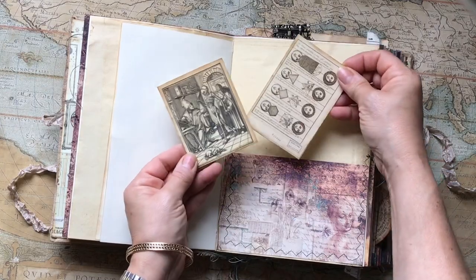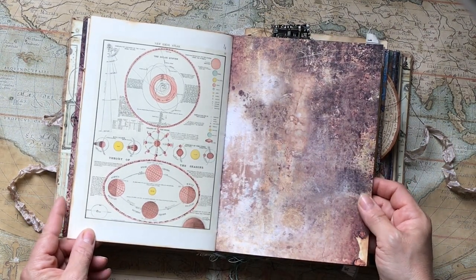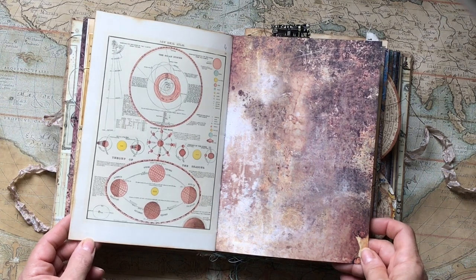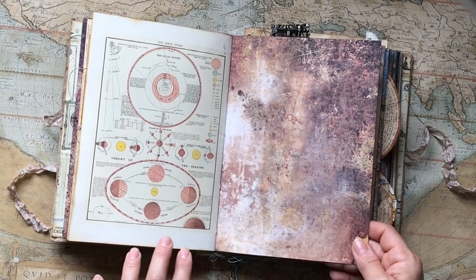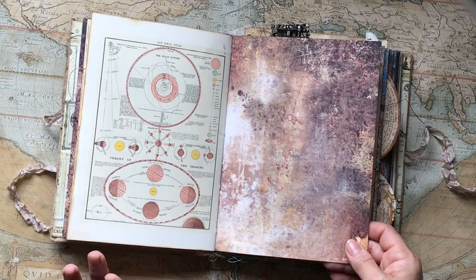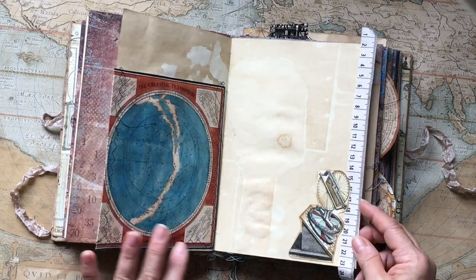There are more pieces of ephemera here, and this is called the New Ideal Atlas, printed in 1909. It's an antique celestial astronomical chart of the phases of the moon, the theory of seasons, and the solar system — it's got so much detail. You need to go very close or very far to be able to read what it says, but it is amazing.